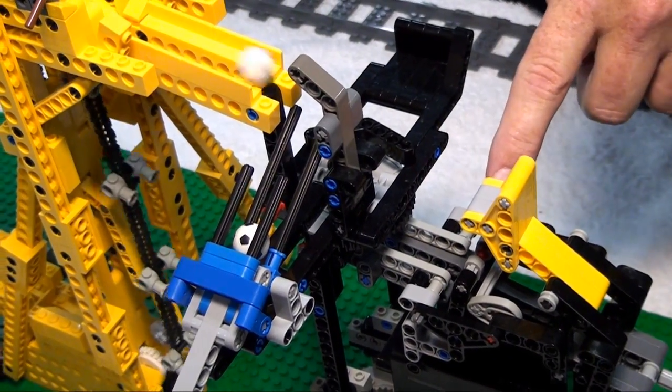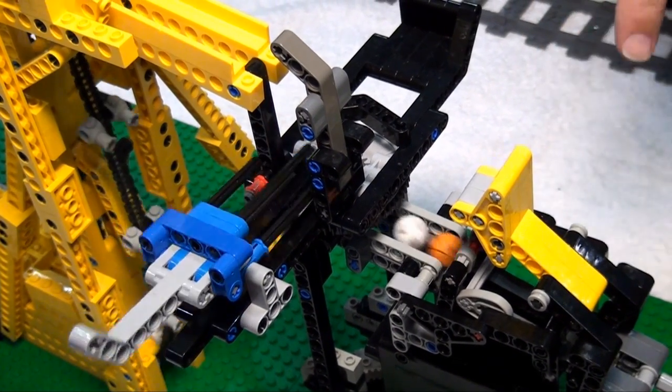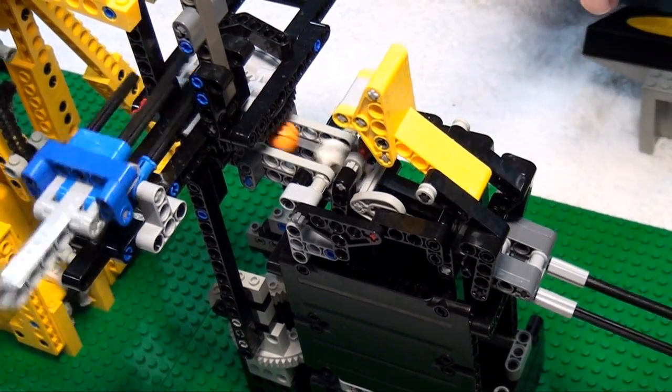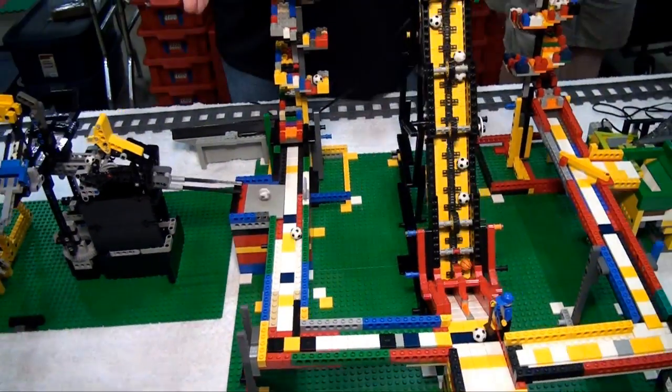The next mechanism takes the batch of four and turns it back into one at a time. It's very clever in that it uses the weight of the ball to allow the next ball to go. It's a clever design — I admire the man.